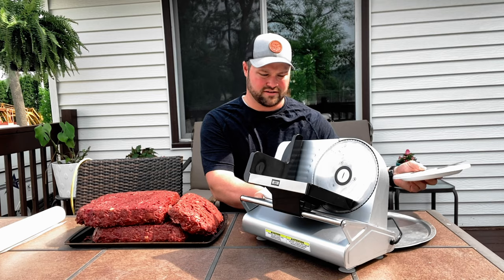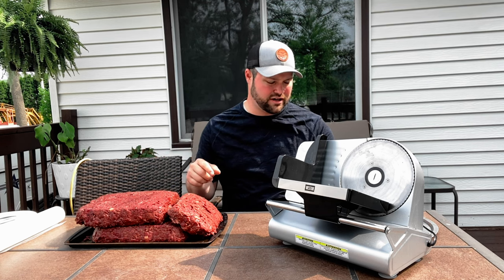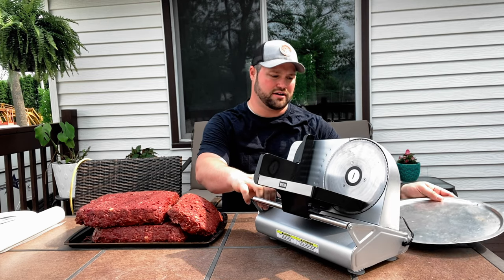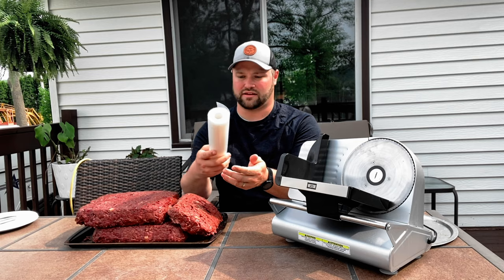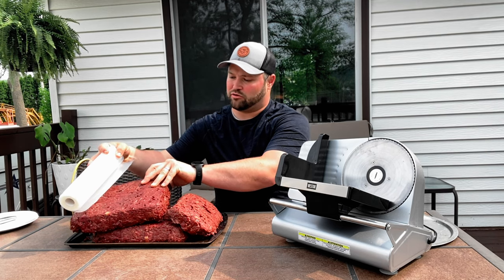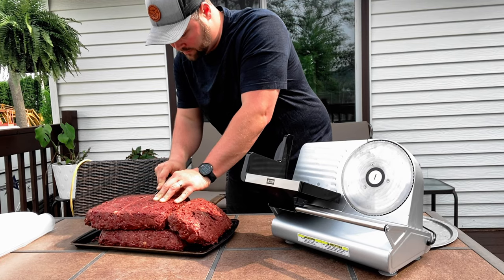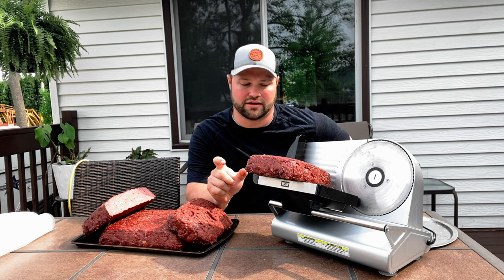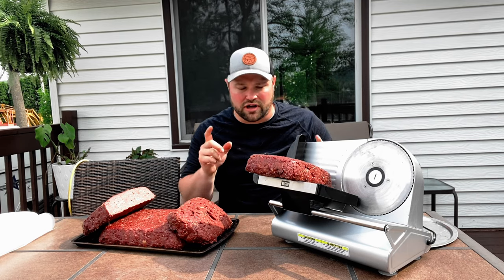All right guys, it's the next night — we're going to slice up this bacon. It's been sitting in the fridge overnight like I was saying, so it's firmed up and that'll help move it through the slicer. Got my meat slicer here and a little pan in the back to catch the slices. If you're going to vacuum seal it, make sure you cut it to the right length — I'm sizing the slices to match the width of my vacuum seal bags. Set whatever thickness you like; I'm going to go about a quarter inch, which should be perfect for frying up after.